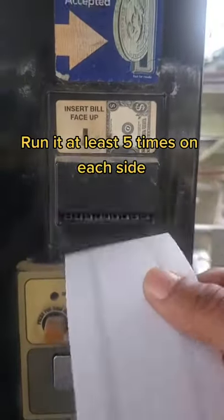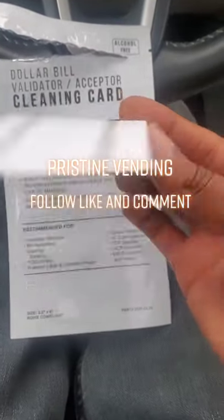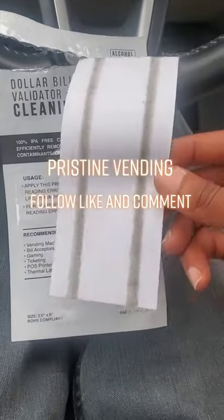You're going to do this about five times and then you're going to flip it over and do it for another five times on the opposite side. Check out that filth. Imagine how much cleaner that bill acceptor is now.